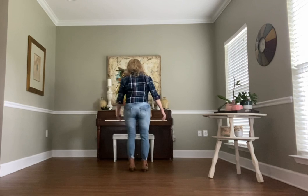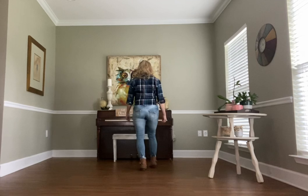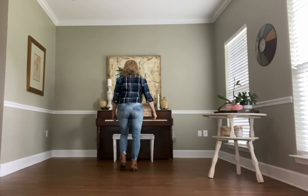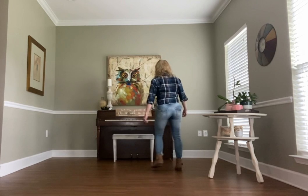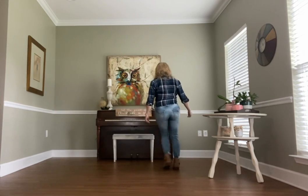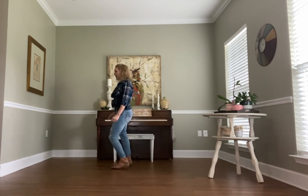All right, we're going to go through the whole dance. Starting on your right foot: side together forward, side together back. Step, touch, step, touch, grapevine. Step, touch, step, touch, grapevine turn. And heel, heel, step, bump, bump, bump.